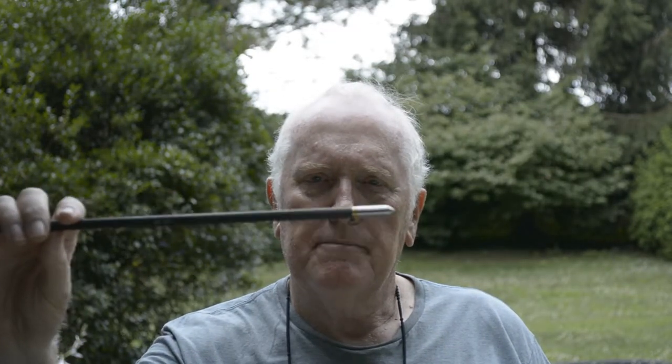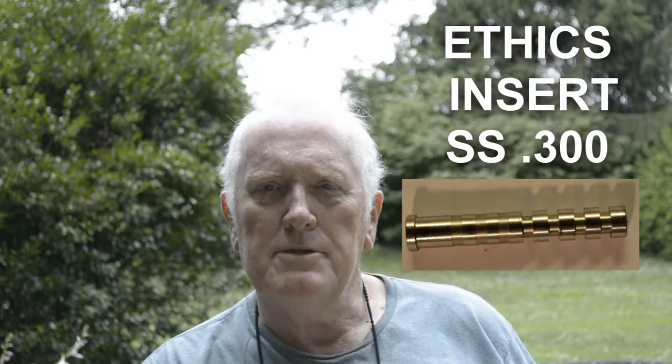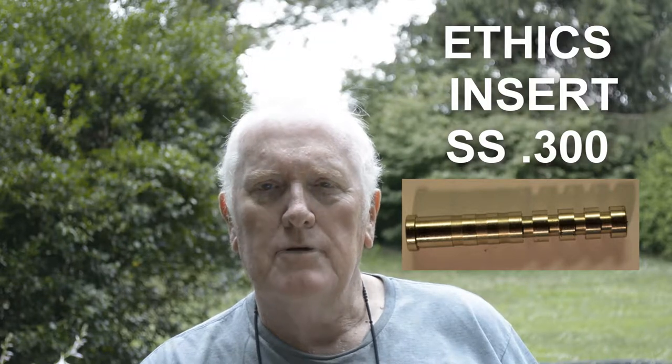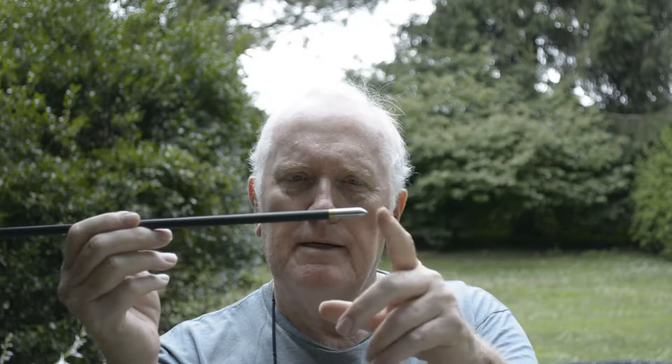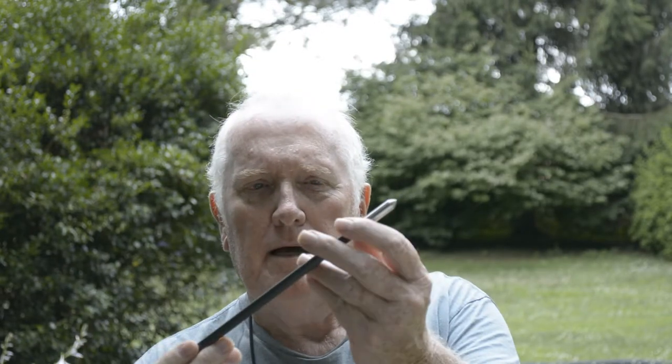I'm looking at building some heavier crossbow arrows. My arrow is a 17-inch arrow and I have a 110 grain brass insert in it. I also plan on changing from the brass inserts to a stainless steel insert that Ethics Archery sells for crossbows — one that can be made from 100 grain to 200 grain. That style of insert will also increase the front-of-center weight and overall weight of the arrow. But to find out how these heads are doing in flight, I'm using what I have already before building something different.